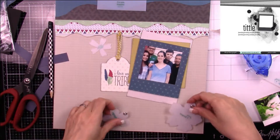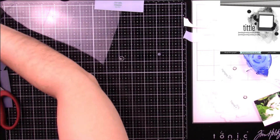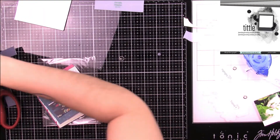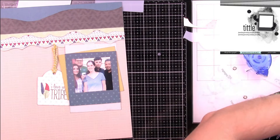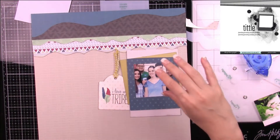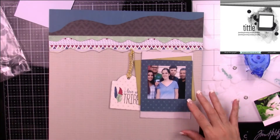I know I want to use these flowers, and I'm just trying to figure out what paper to use. I end up using one of the pink papers for the larger flower, and I think I'm just trying to clean up a bit and figure out where everything is.